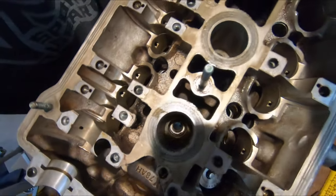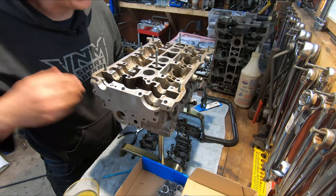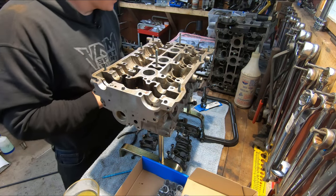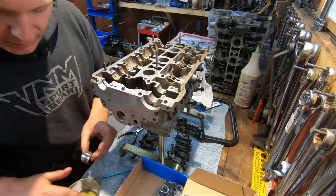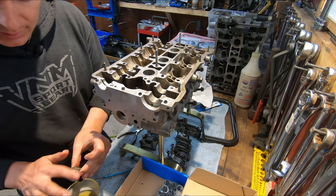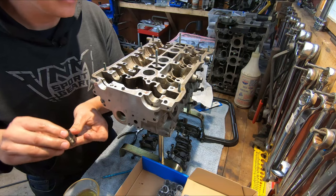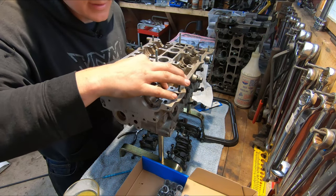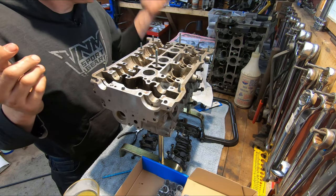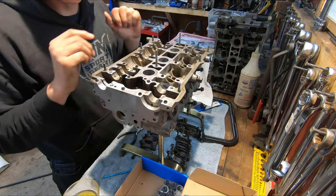The only thing left before I put my cams in — obviously I have to do all the other valves — but I'll show you this one. I've got a nice clean bucket/lifter here. I'm just going to apply assembly lube to the outside of the bucket so it makes sure to get some lubricant on the walls of the bore. Then just drop that guy in — it fits well. However many more times I have to do that, and then I've got to build my other head. I'll catch you guys in just a minute — we're going to throw some cams into these heads.